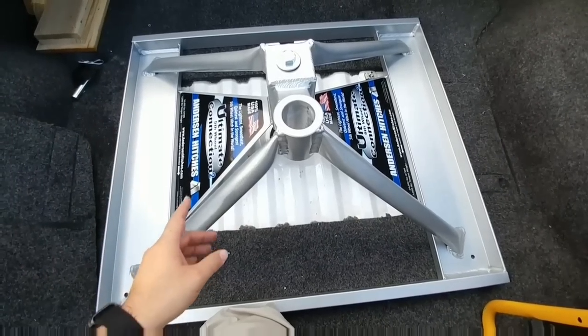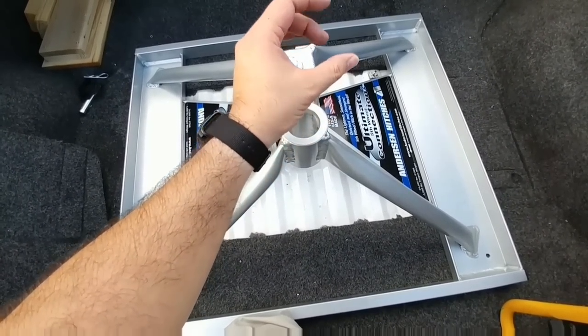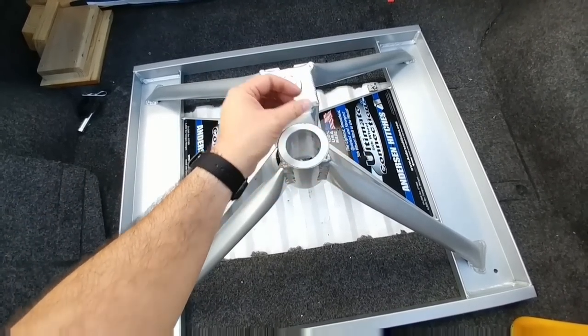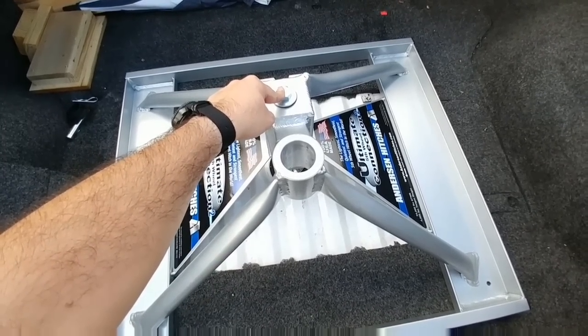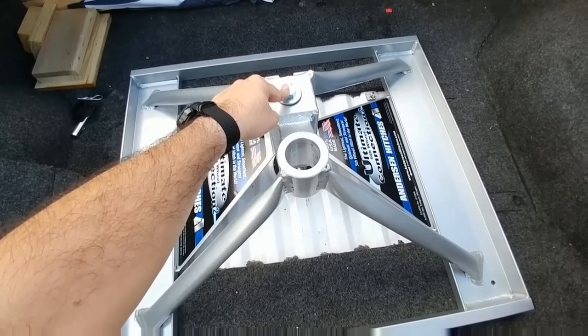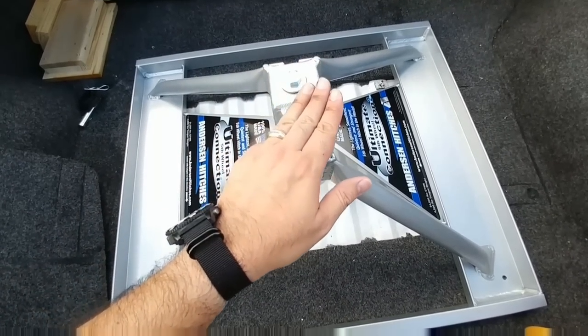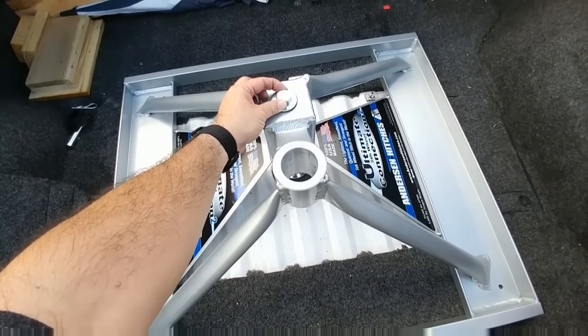When using this with a bed rug, the key is that you have to put the weight of the fifth wheel on the hitch itself before you tighten this down. The instructions say to tighten it down to 50 foot-pounds, but I'm going to tighten to 60 foot-pounds because that's what the rep from Anderson said to do if you use a bed rug. The key again is to put the pin weight of your fifth wheel on the hitch so it compresses it, and then tighten that down to 60 pounds.